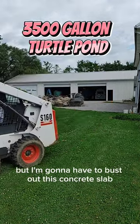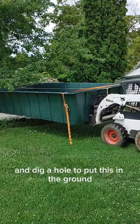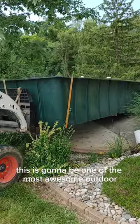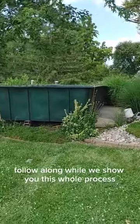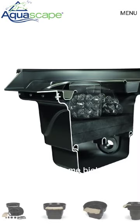I'm going to have to bust out this concrete slab, get an excavator in here, and dig a hole to put this in the ground. This is going to be one of the most awesome outdoor alligator snapping turtle ponds that we've built yet at the Blackwater Turtle Refuge. Follow along while we show you this whole process and this awesome biological filtration system that we're going to put in from Aquascape.